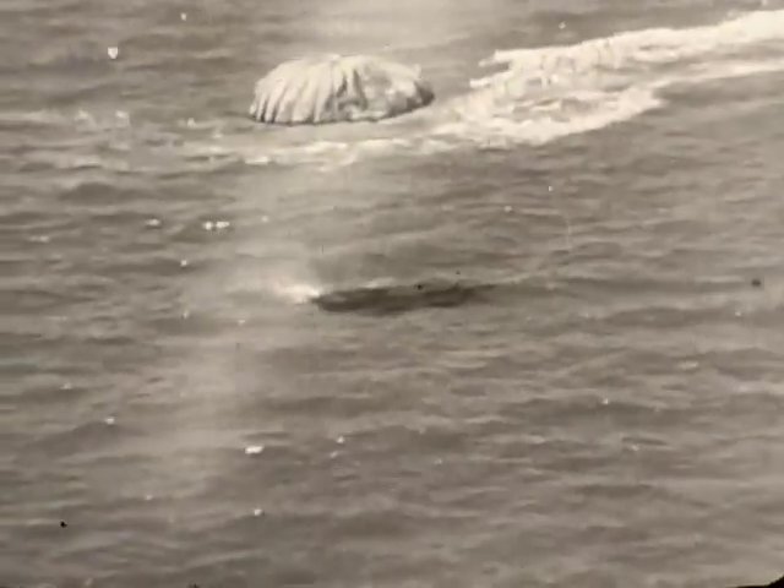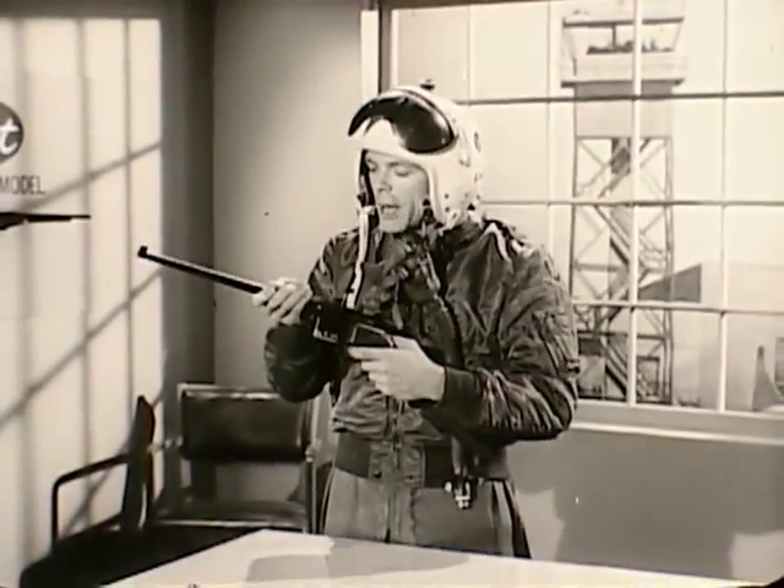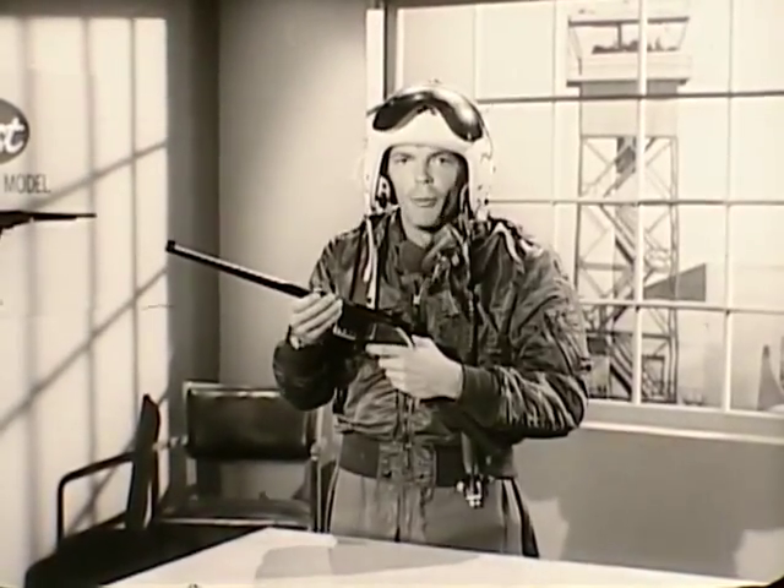What does a pilot do in an emergency like this? He's trained by the Air Force and given the finest equipment to survive. Equipment like this real Fairchild survival rifle, approved by SAC, the Strategic Air Command.